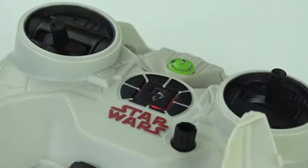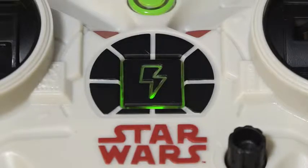The charging indicator will blink red when charging. The charging indicator will glow solid green when fully charged. How to fly your remote control Millennium Falcon.